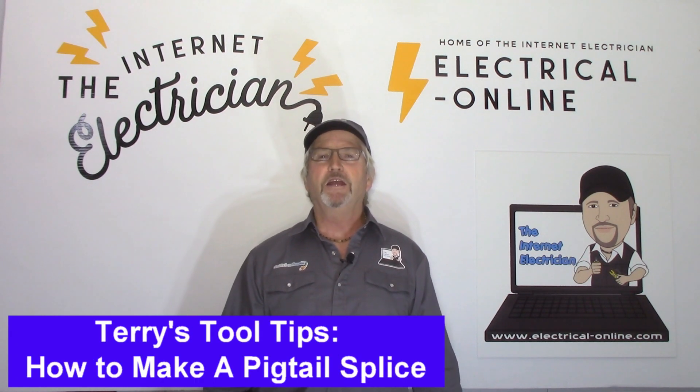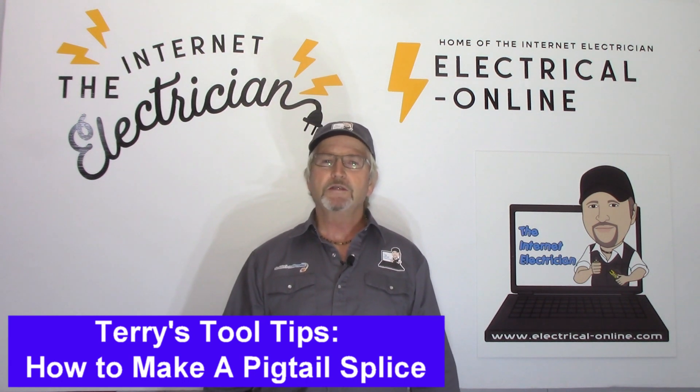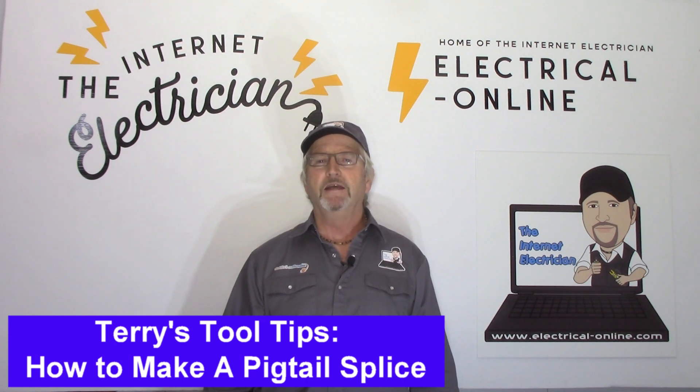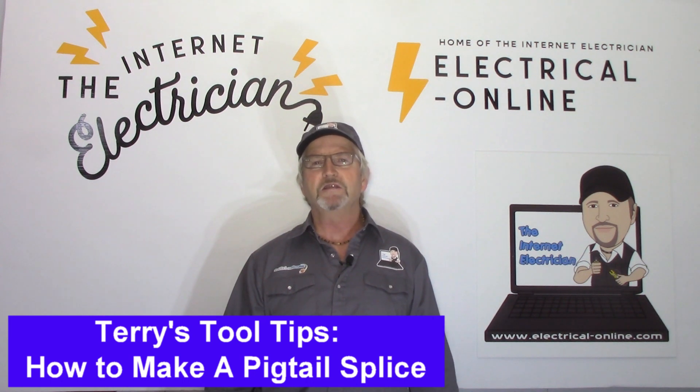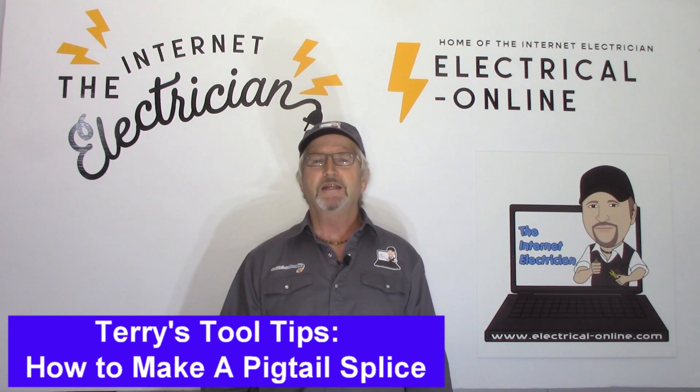Hello DIYers. I'm starting a new short video series on Terry's Tool Tips. It's a series where I'll show you new tools, how to use some existing tools, and I'll give you some other tips of the trade. Now I've got a buddy that always comes to me when he's got an issue or needs to learn a new skill or how to use a tool. So when we come back, I'll introduce you to Cletus.